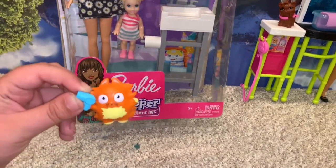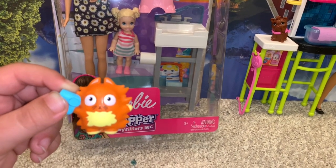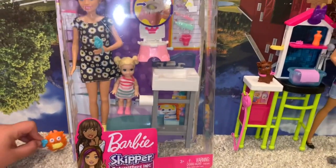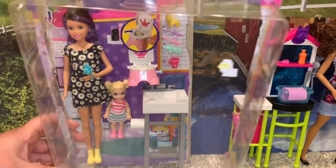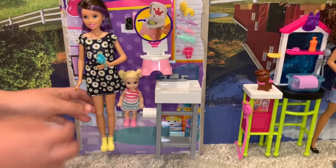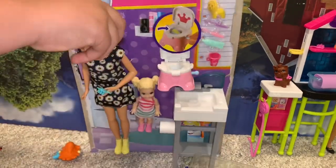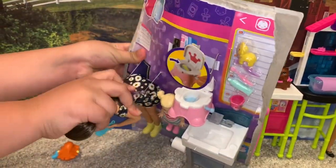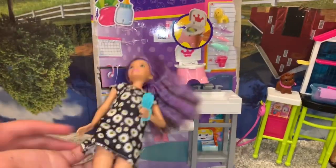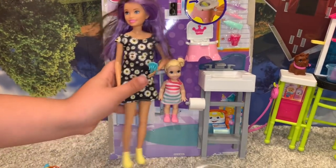Guys, this is Bob — he'll be helping us because he is backstage. He works for the people who film me right now. Alright Bob, do whatever you like. There we go, and here is Skipper with her purple and brown outfit.